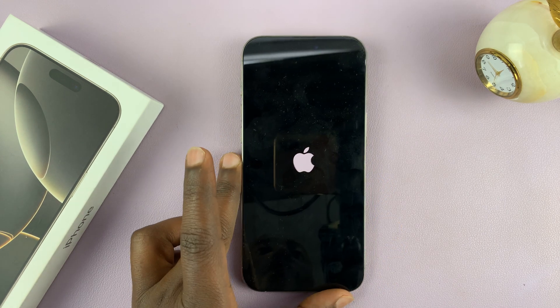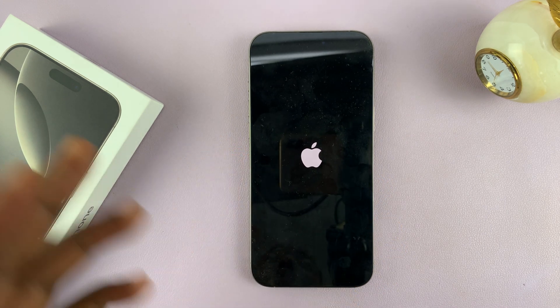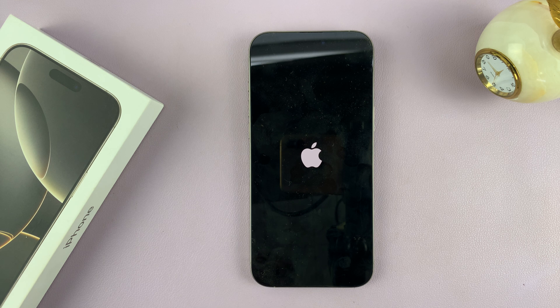And that is basically a restart or a reset of a frozen iPhone 16 or iPhone 16 Pro. These instructions will also work on older iPhones — this is not limited to the iPhone 16, although that's how you do it on the iPhone 16 lineup.